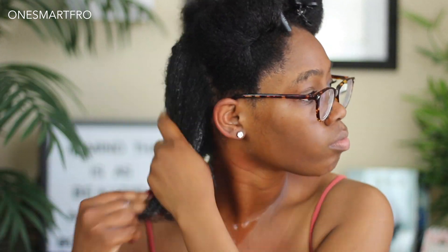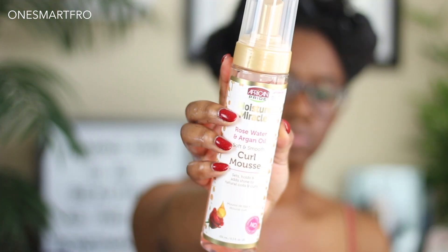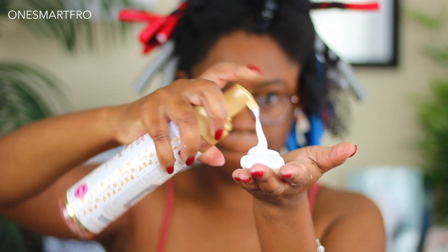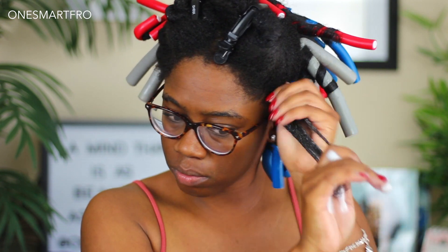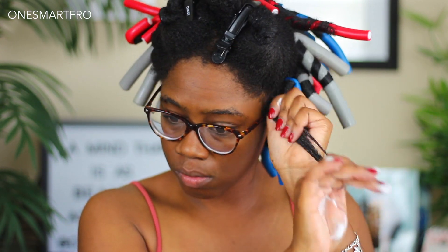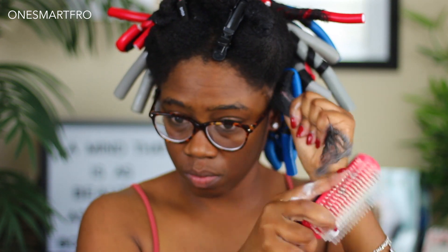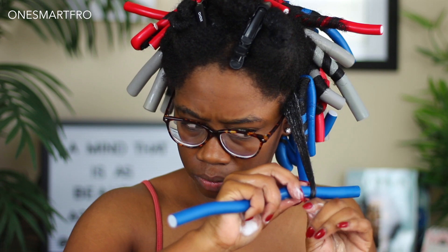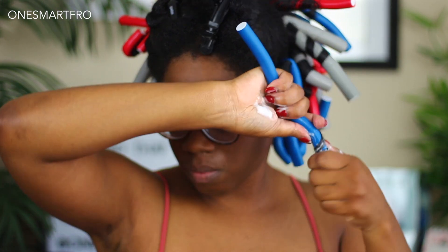Making sure to get it in all the strands before going in with their next product. The next product I'm going to use is their new Curl Mousse — the Rosewater Curl Mousse. Once they dropped this line, I wanted to try it. And as you guys can see from the pump, look how thick that foam is — it is a beautiful foam. Honestly, this foam is what made me want to go out and purchase two or three more products from this line.